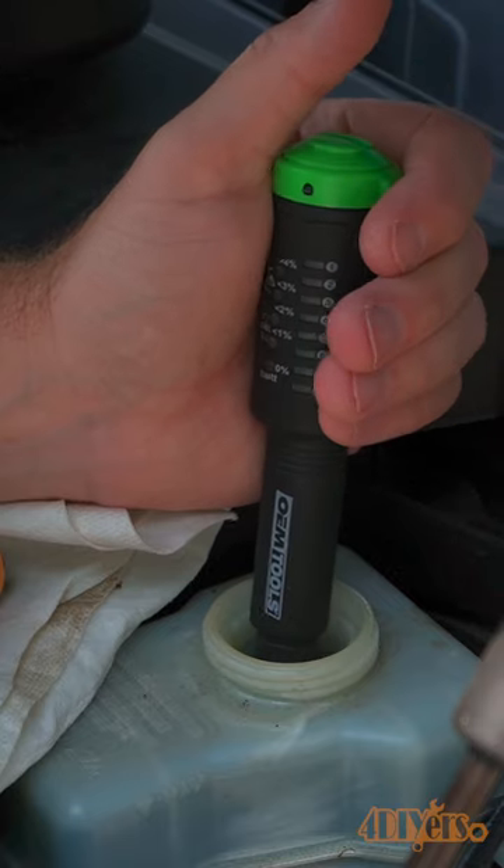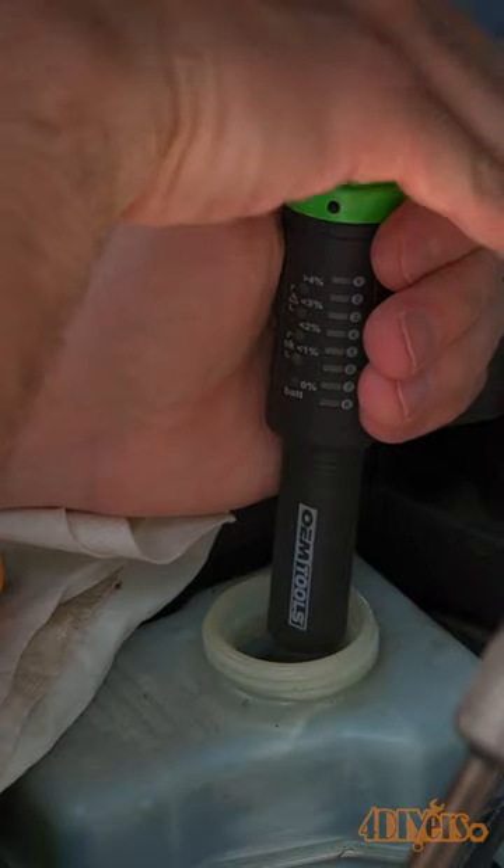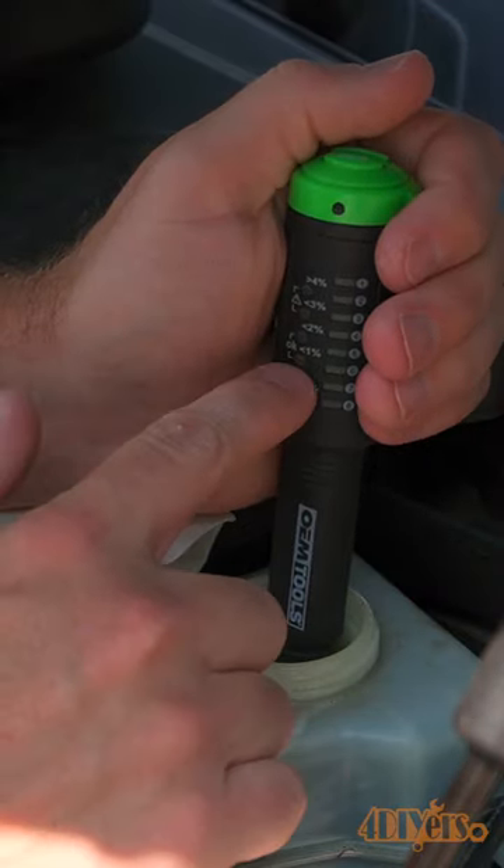One of the lights will illuminate based on the moisture content. Mine is under 1%, which is great. If higher than 3%, the fluid is required to be replaced.